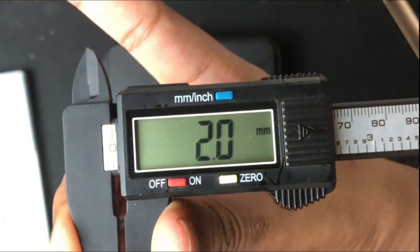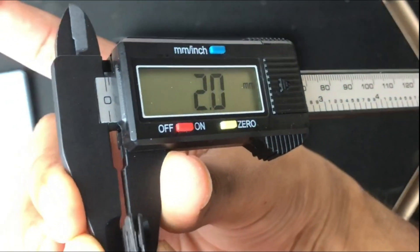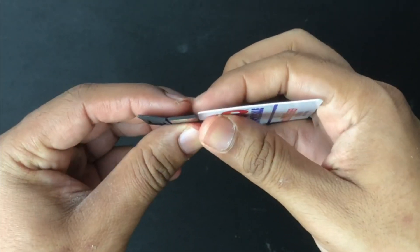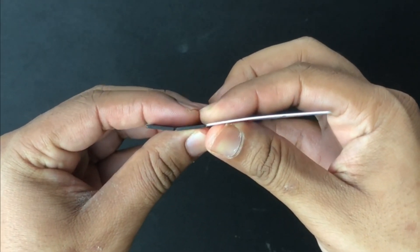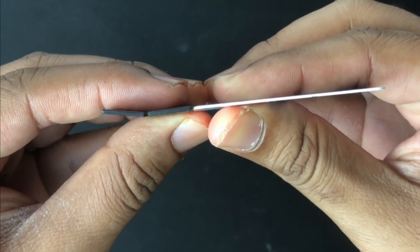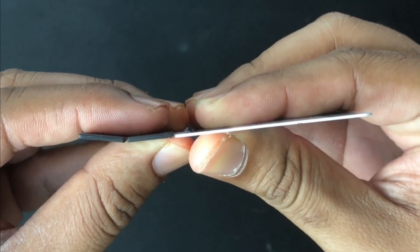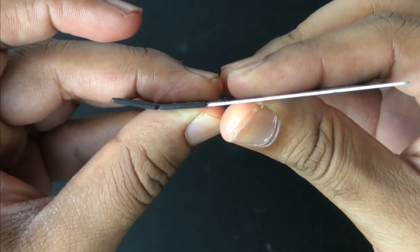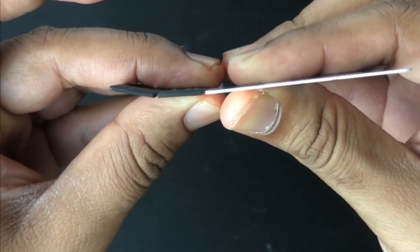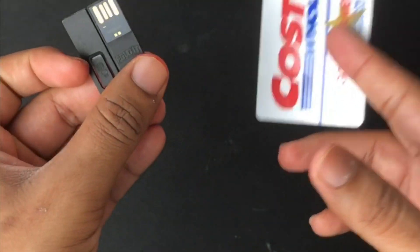I measured my flash drive as if I'm going to plug it inside my computer, and it measures about two millimeters. Let's try comparing the flash drive with a credit card — actually it's my Costco membership card. I'm just going to put them next to each other to see how thin it is. It's probably the same thickness, missing it by a tiny margin, but it's basically the same thickness. So it would probably be the best device to fit inside my wallet to make it a smart wallet, or I could carry it anywhere.